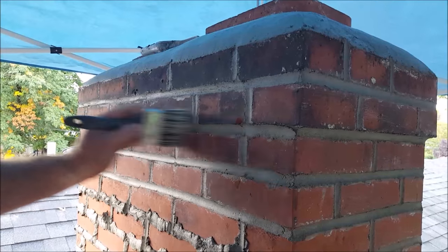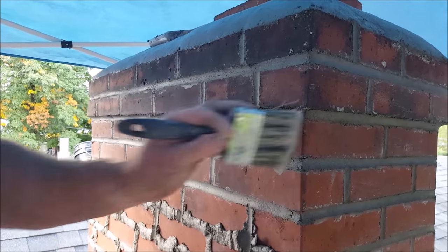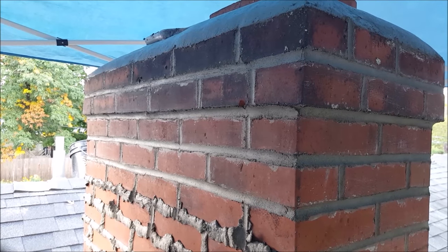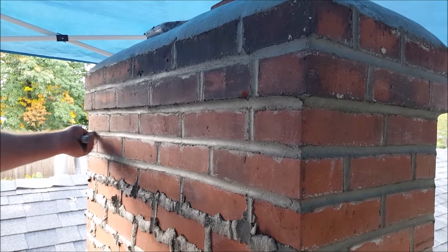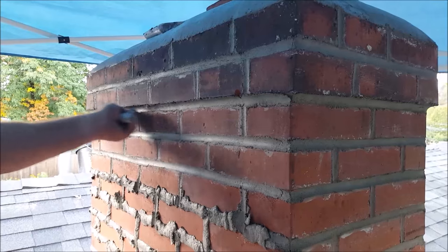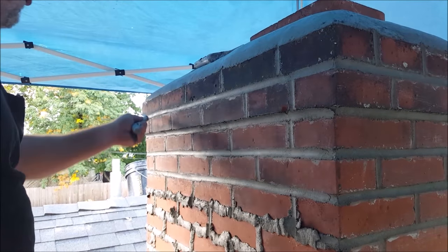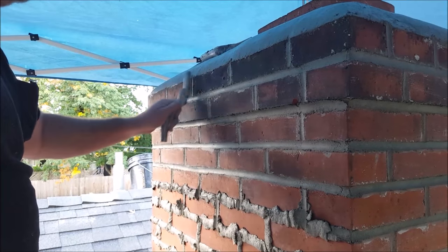These are cheap dollar store brushes — they work fine for this. Nice smooth joints, there you are — tuck pointing 101.